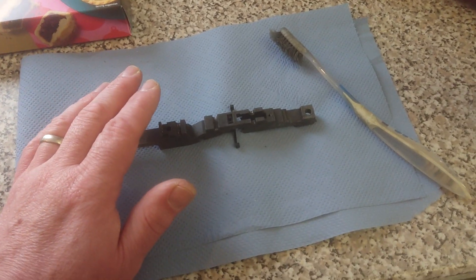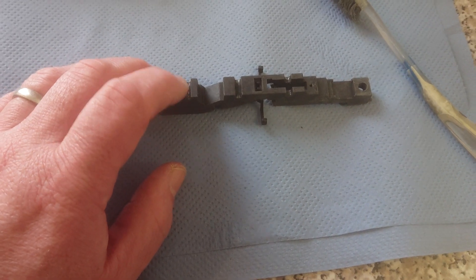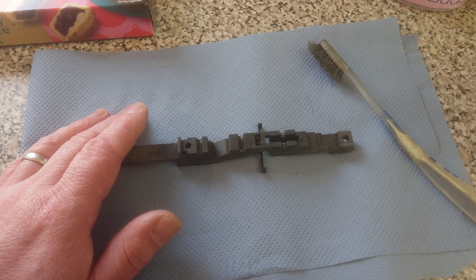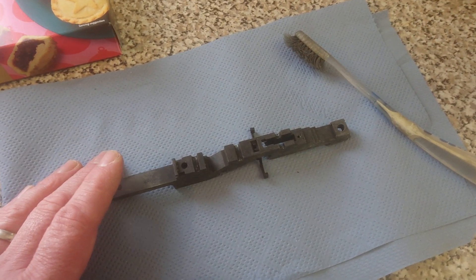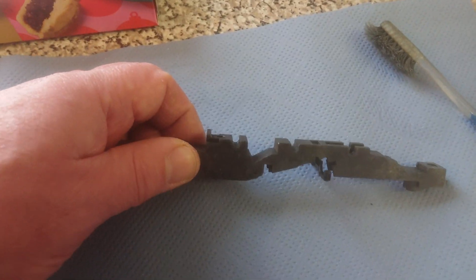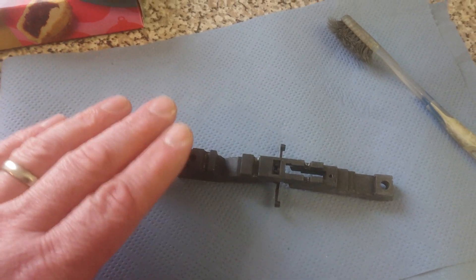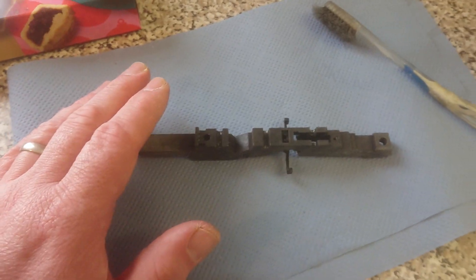These don't have brass bearings, which would have been a lot better. I do prefer some older Hornby Railways models — a lot of them do have brass bearings, and I'm grateful Hornby Railways introduced that early on. It's a lot better than just putting axles in slots, because as a moving part you have to keep it lubricated so it doesn't wear out. I'm very much in favor of brass bearings.